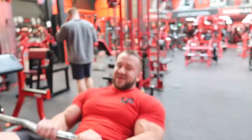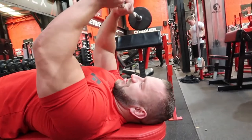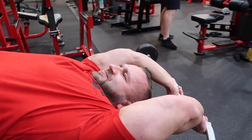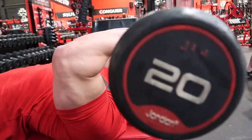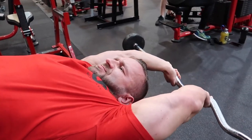The principle is exactly the same as Skull Crusher. You go down, pull your arms back, really pressure your lats out, pull it back in, do the triceps — down, pressure lats, pull it back.